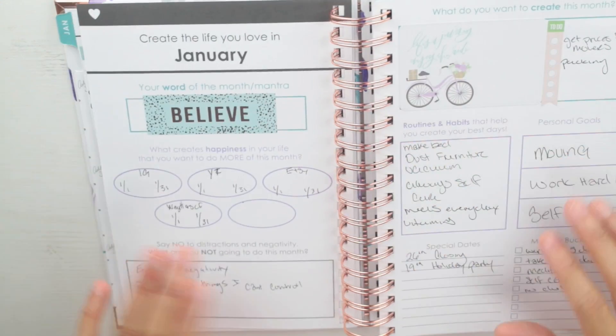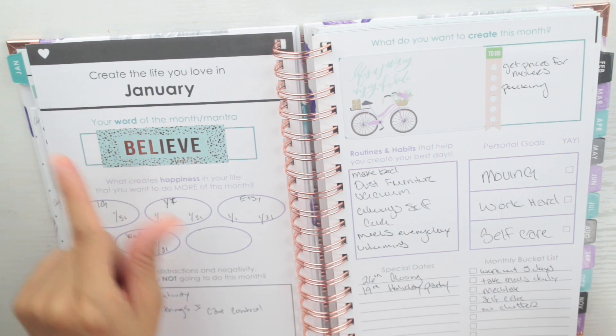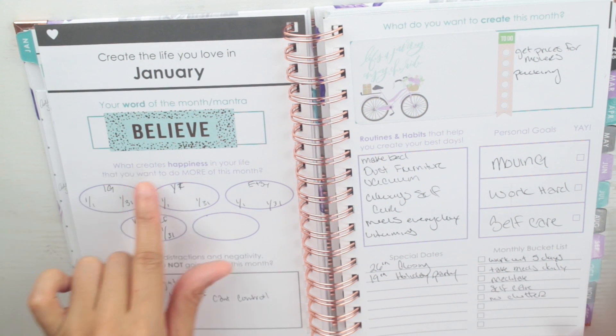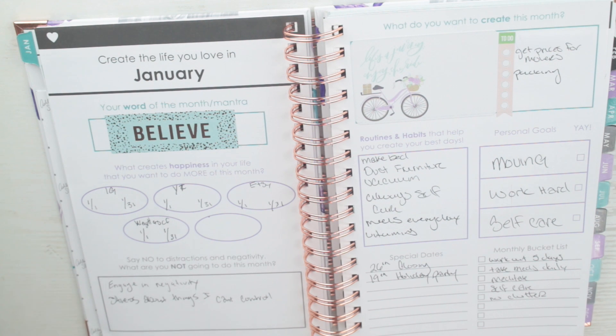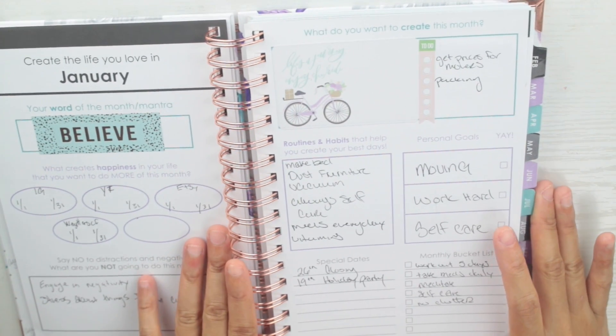This is the dashboard, which is the one thing that confirmed I'd use this as my life planner. It says 'Word of the Month' and I put 'believe' — I think that's a good word for January with all the good things happening for my family. The section 'What Creates Happiness in Your Life' — I'm repurposing those bubbles to track my Instagram followers, YouTube, Etsy sales, and my weight. I also love the 'Say No' section — 'No distractions and negativity — what are you not going to do this month?' I wrote: engage in negativity and stress about things I cannot control. I've been doing pretty well at not stressing over things I have no control over.